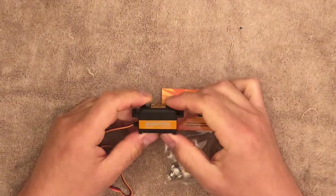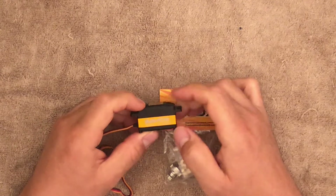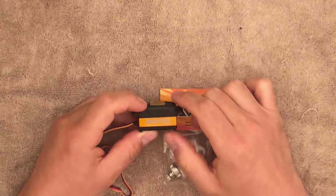I have a Savox servo here. This is a low-profile, high-voltage SV-1254MG. Now, with Savox, the last two letters will tell you the type of gear. So this is MG, which means metal gears.